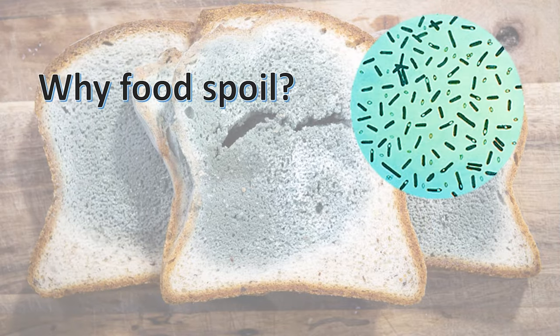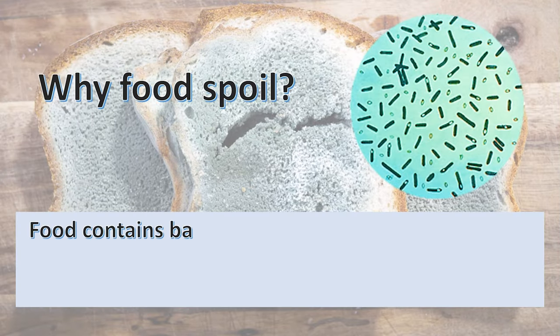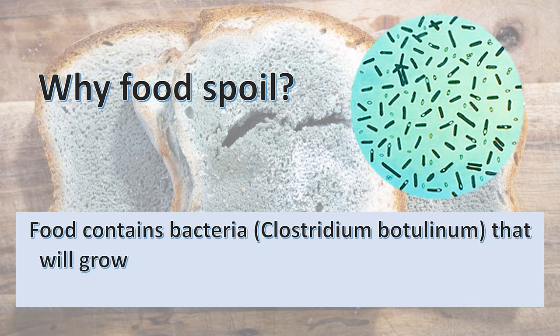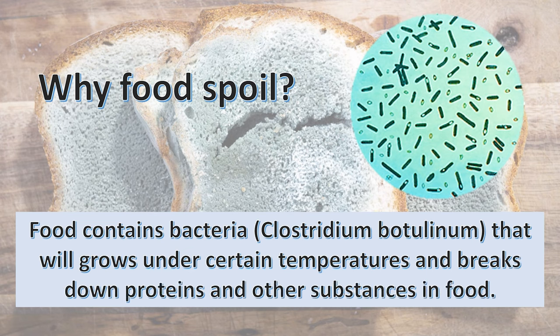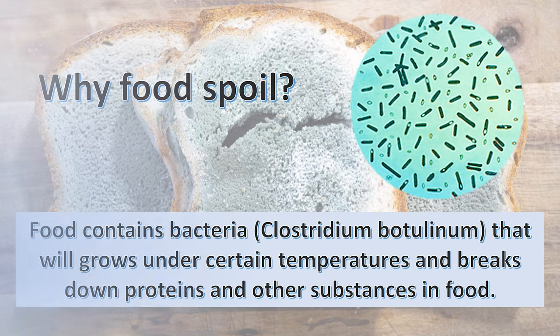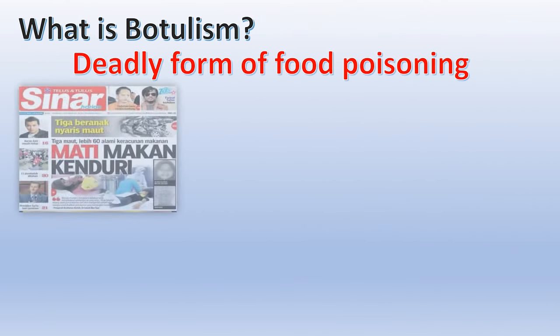Why does food spoil? As we know, food contains bacteria. One type of bacteria that will grow under certain temperatures is called Clostridium botulinum. This bacteria will break down protein and other substances in food.